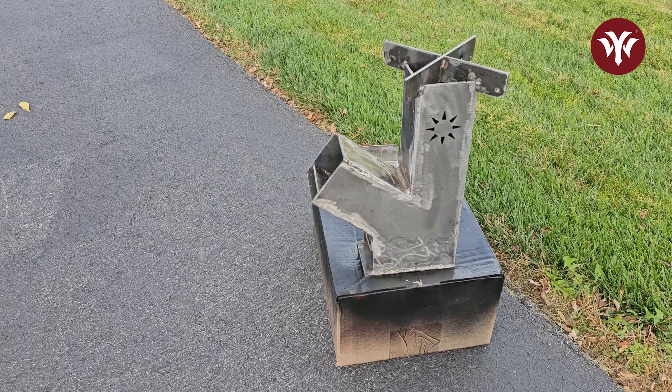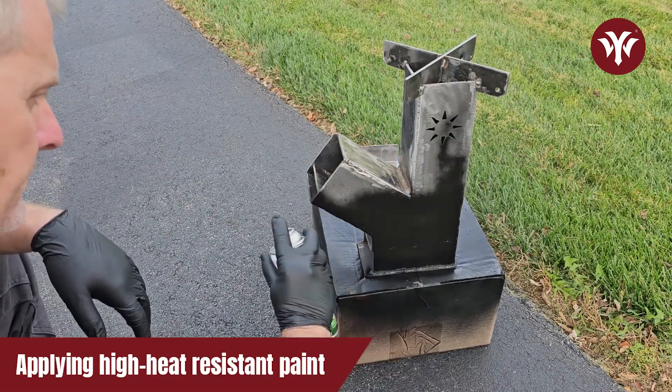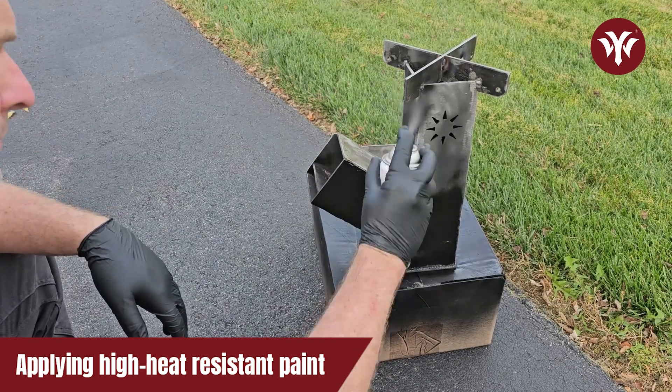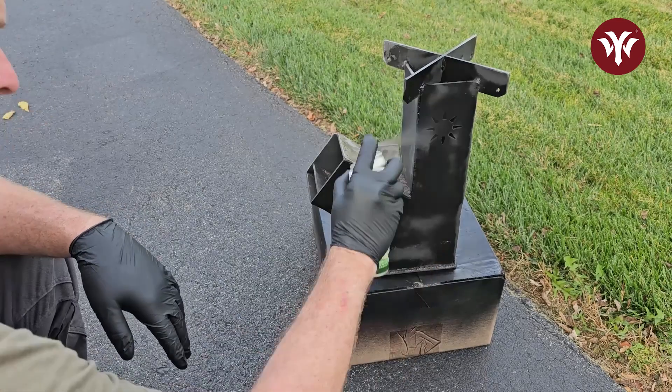With everything welded up, I cleaned up the project. I also used acetone to clean up all the metal, and then I painted it with a high-heat resistant paint, doing multiple coats.